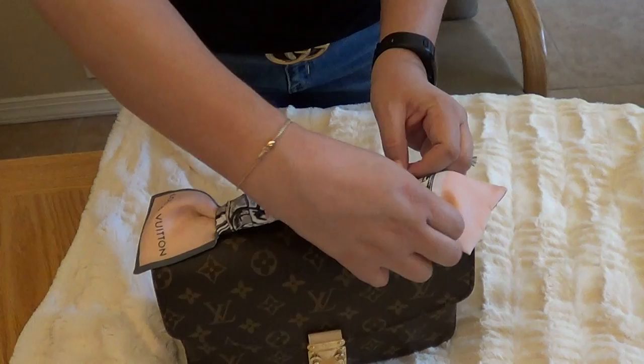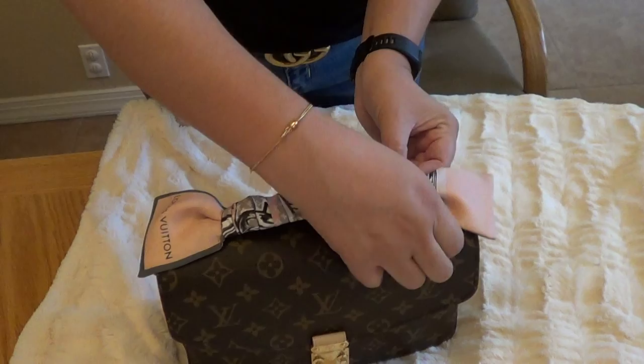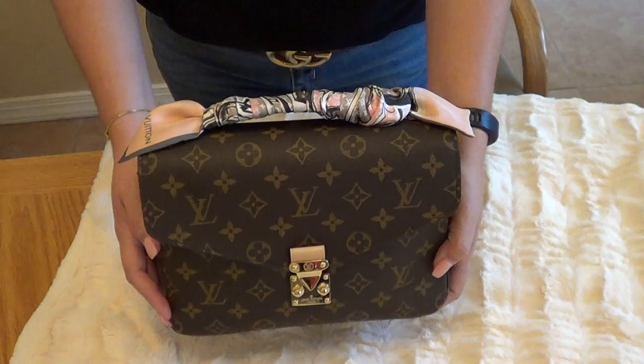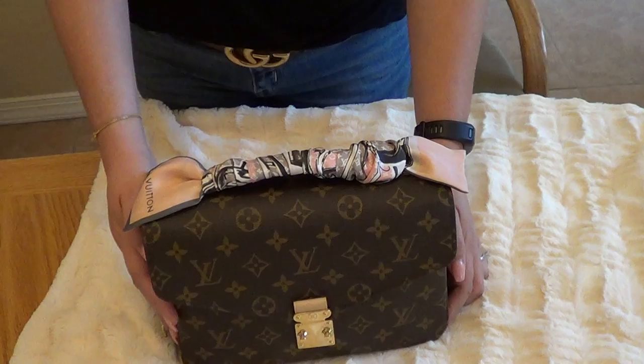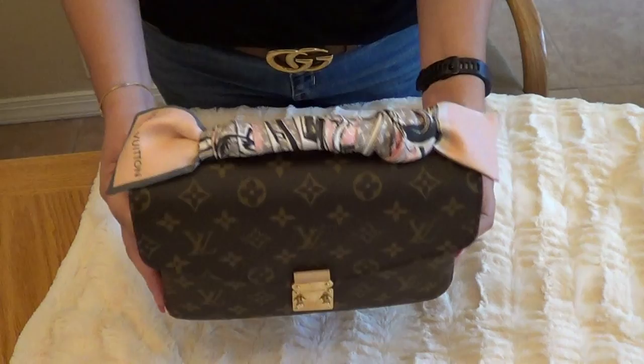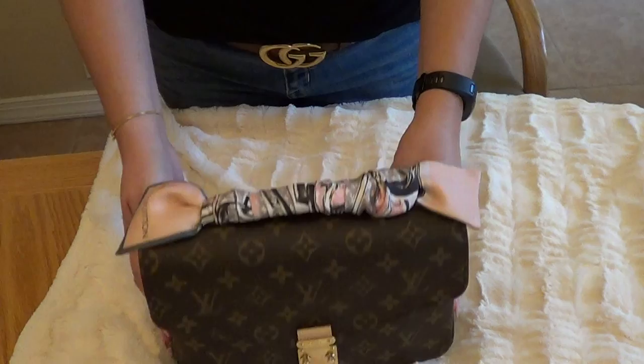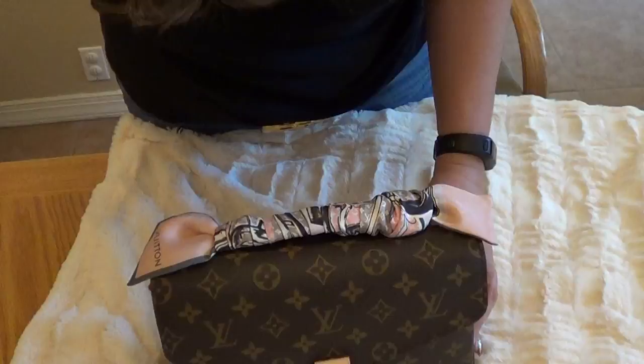There it is — that looks a little bit better, still a little bit long on this side, but I think you guys get the general idea. There is my Pochette Metis with the bandeau that I just stain treated. Hopefully this was helpful. Shoutout to my subscriber who requested how to tie the Louis Vuitton bandeau onto the Pochette Metis handle. If you guys like this video, please give me a thumbs up and subscribe to my channel. I have a couple more videos I want to do, hoping to get those released this weekend. Thank you, have a great weekend — I'll see you soon, bye!